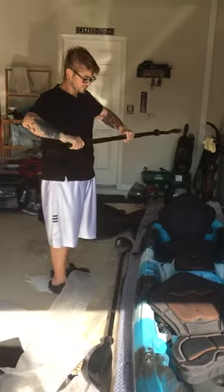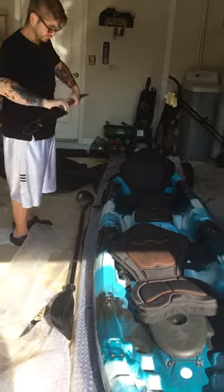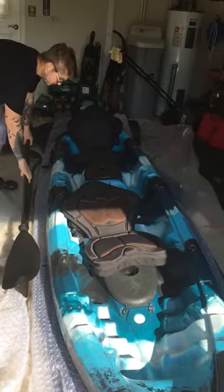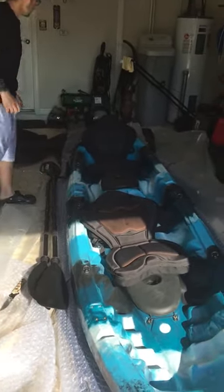There are different positions on the paddles depending on what's better for you — you can rotate them and stuff. It's pretty sturdy, it's got all the grippers on it.